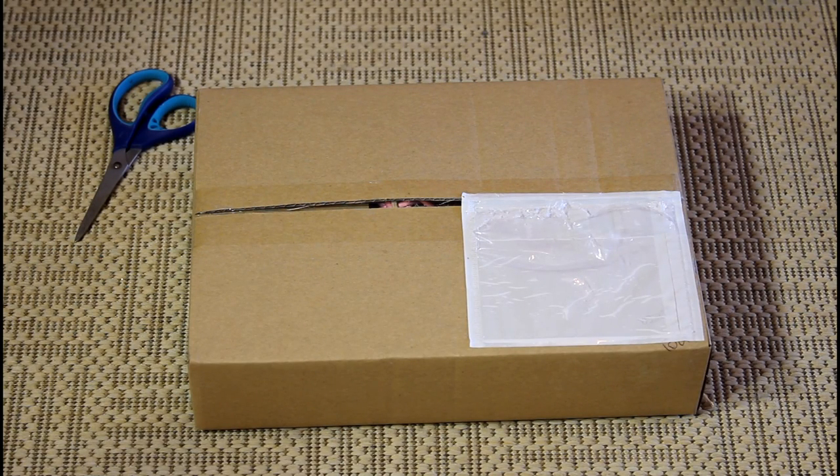Hi everybody, Bunny Basics here. Today's video we're going to be doing an unboxing. This is a haul that I've purchased from the Rabbit Toys Australia online shop and it just arrived. Well, it actually arrived yesterday but I didn't get a chance to open it then, so let's get into it.